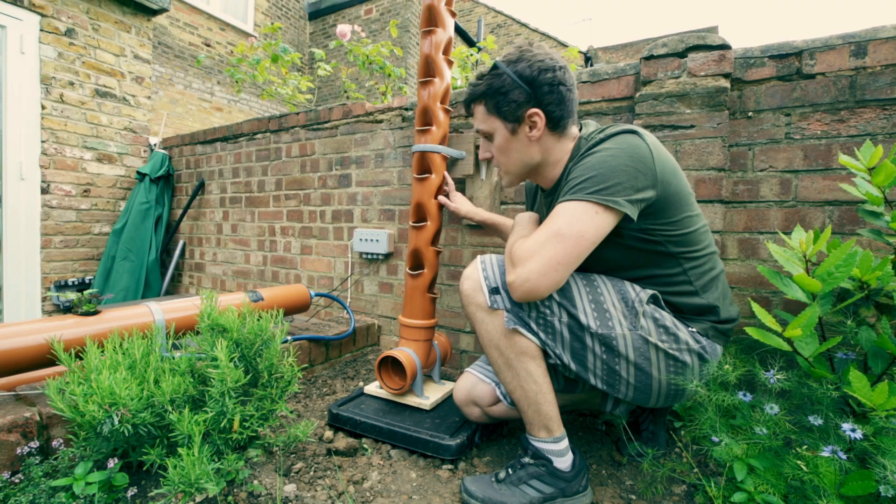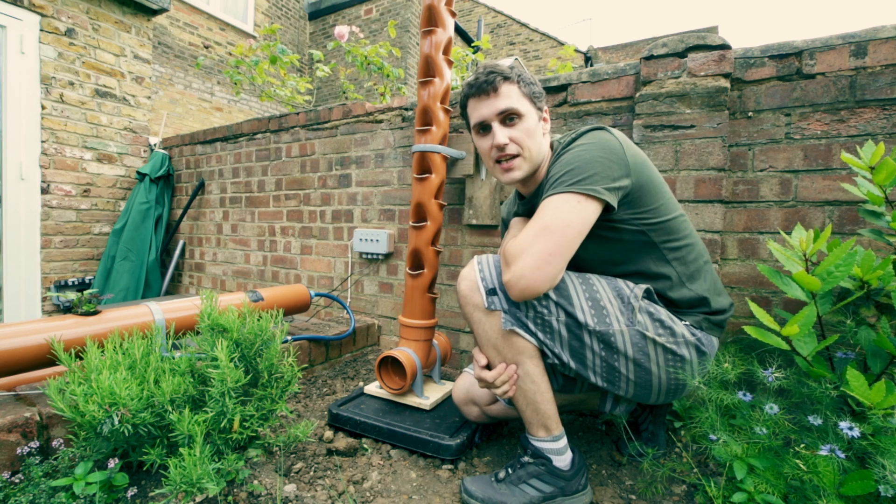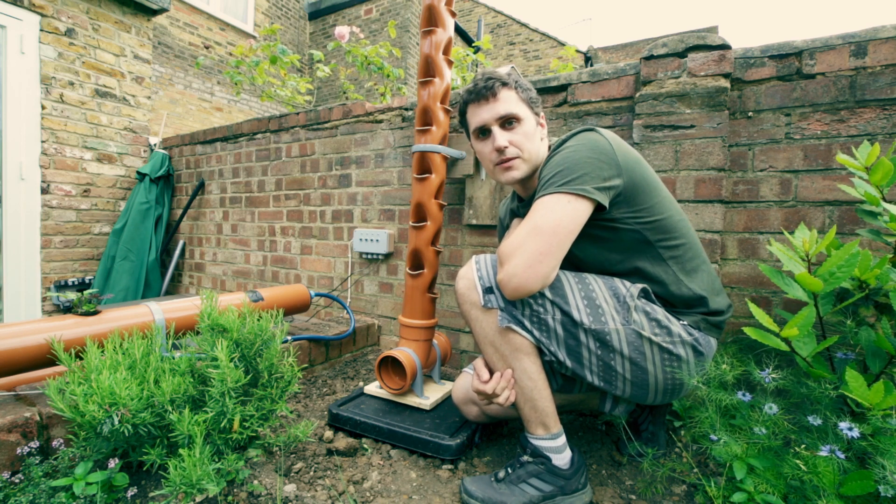The tank's in the ground, the tower's up, it's attached to the wall — it's a little bit janky at the moment but we can fix that later. Next step is to get the tubing going and see if the pump works.